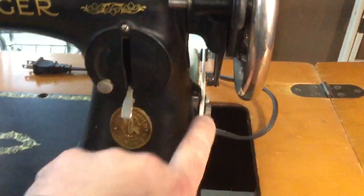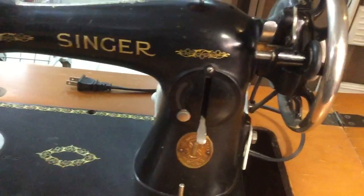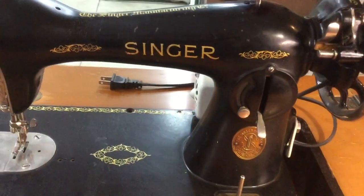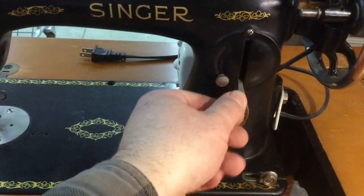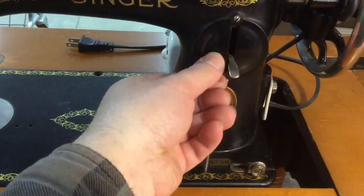The motor is mounted on the hand crank boss, so this machine could be used as a 1588, a 1589, or as you see it here, a 1590, with the reversible stitch and regulator that was first used on the Model 201.